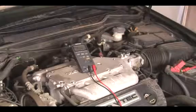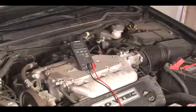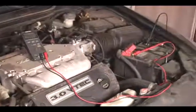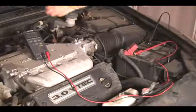At this point, what you want to do is slowly start increasing the speed of the engine, and once you hit between 1500 and 2000 RPM, the voltage should reach a point where it no longer increases.